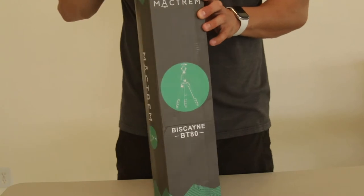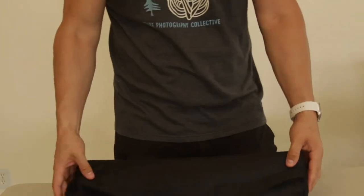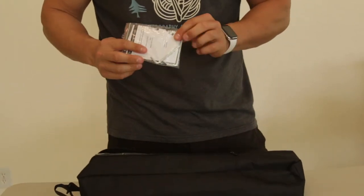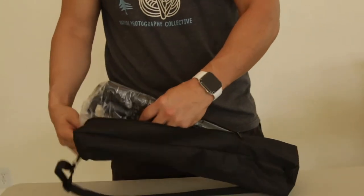So let's take a look and see what we got here. Right off the bat when you open this up, you see that it comes with a carrying bag, and that's one of the reasons I ended up choosing this tripod. It's a really nice feature to be able to carry your tripod around with you. It also comes with a little tool bag — it's got a few allen wrenches in it — and then you have the tripod itself.